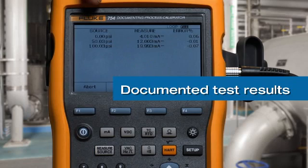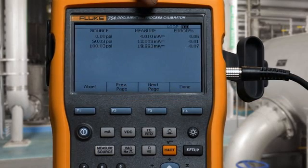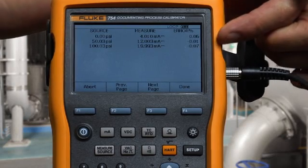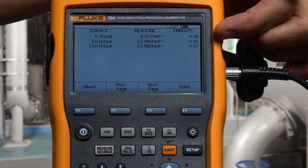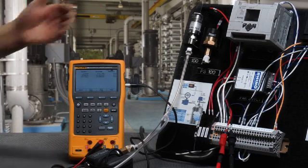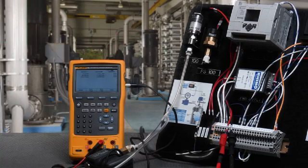Here's the post-test summary with the pressure that was applied, the milliamp that was measured, and the error percent of span. All errors percent of span are within tolerance, indicating that the pressure transmitter is within the allowable test tolerance, so this pressure transmitter passes this calibration test. That's how you verify the performance of a pressure transmitter using the Fluke 754 documenting process calibrator.